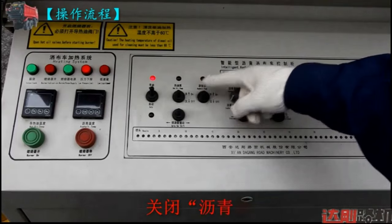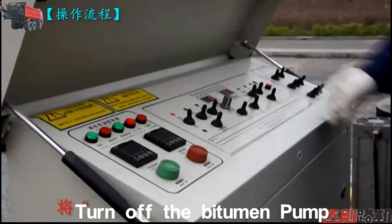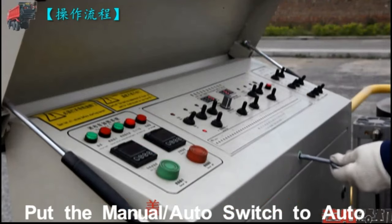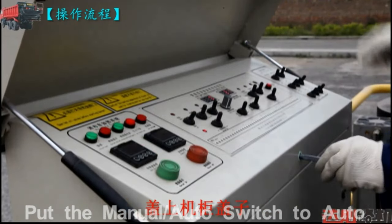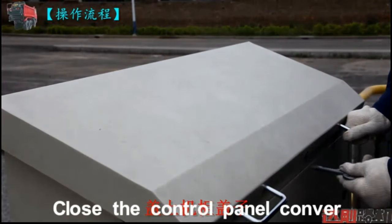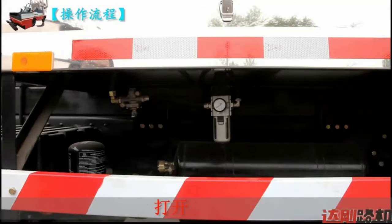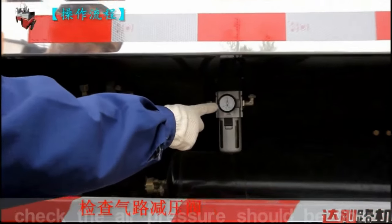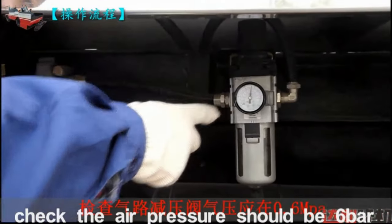Decrease the pump speed and switch off the pump. Put the manual auto switch to auto. Close the cover and lock. Turn on the main air valve and check that the air pressure is above 6 bar.